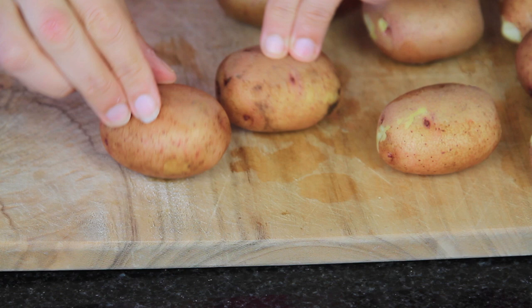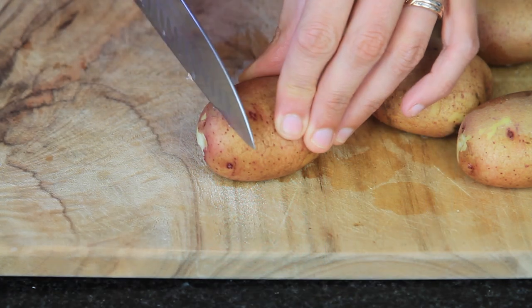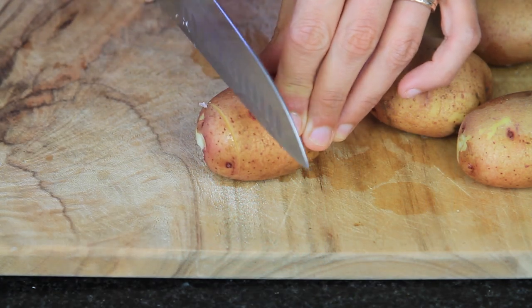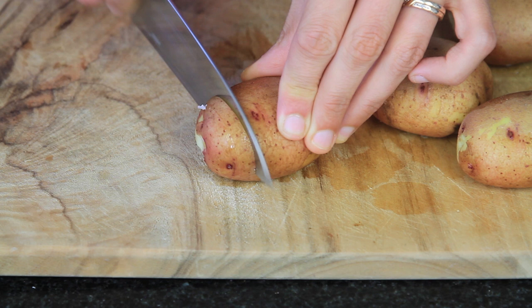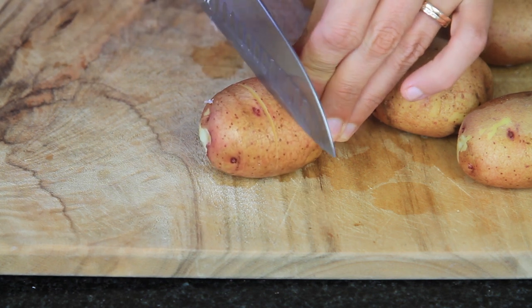First of all, make sure that all of the potatoes are sitting nice and flat — if you need to, just cut off a little piece off the bottom of each one. If you have large potatoes you can also cut them in half and sit the flat side down on your lined baking tray. When preparing your potatoes, cut three quarters of the way through — be careful not to cut all the way down because you still want the whole potato together, but with wedge cuts into each one.